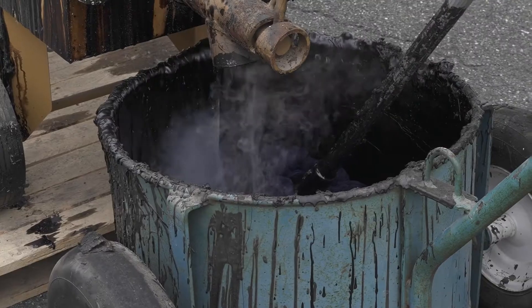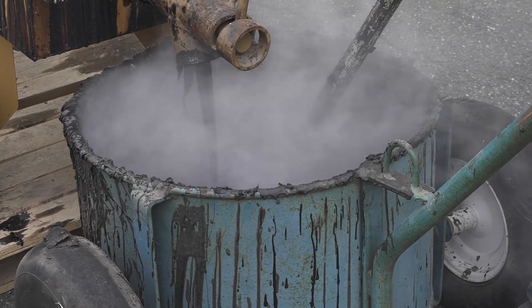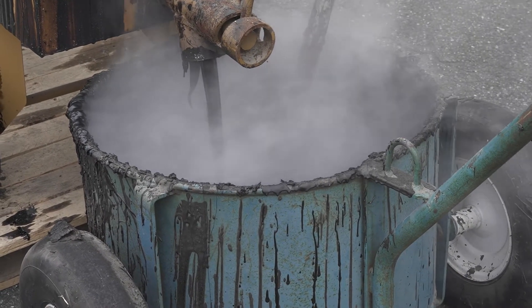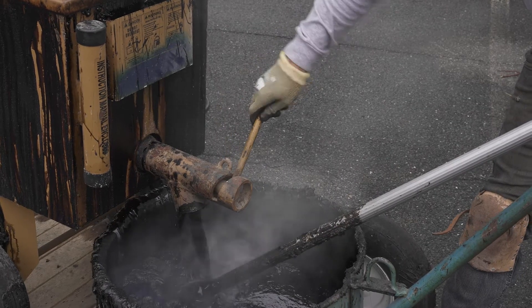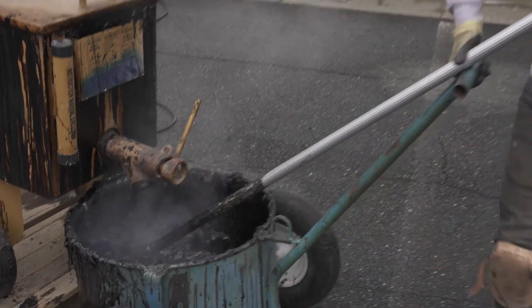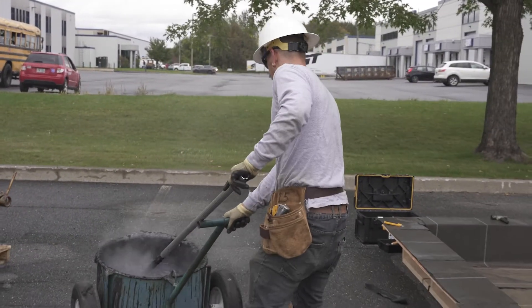Once the bitumen has reached the required temperature, pour it into a cart while making sure to always leave bitumen in the kettle. Once the cart is full, get to the application site as quickly as possible to keep the bitumen at the correct application temperature.